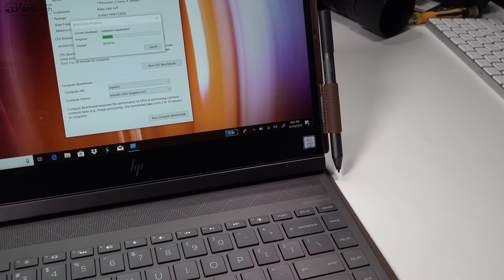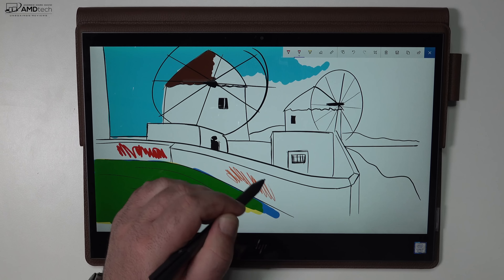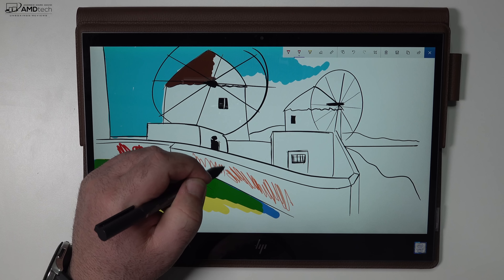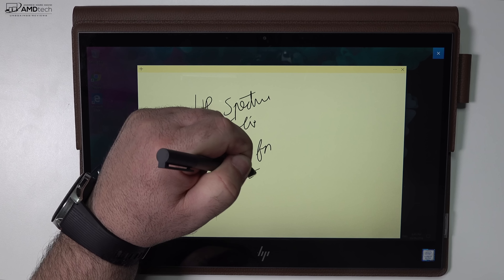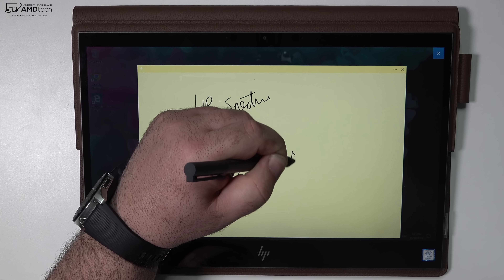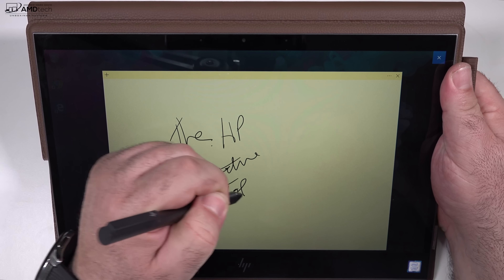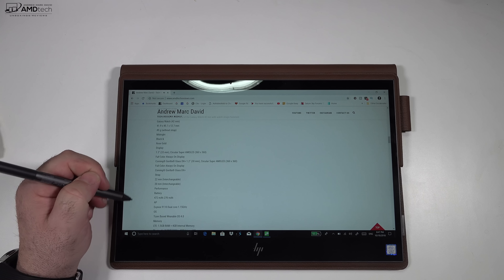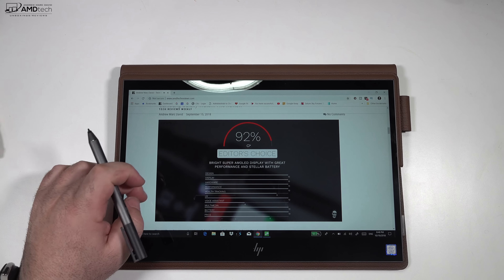Another thing I'm pretty interested to test is how the pen will fare. I just recently took a look at the new Surface Pro 6 and the Surface Pen — my full review will be posted in the next day or two. But getting back to this pen, I'm actually pretty happy with it. In less than 24 hours of use, the pressure sensitivity seems pretty good and palm rejection works well. It's great for taking notes in a classroom or in a meeting, and certainly for sketching artwork. This pen is actually working pretty well, and I'm glad they include it at that price point.